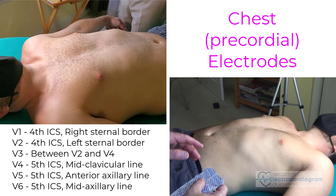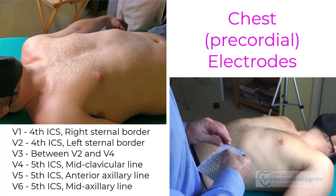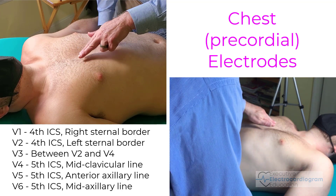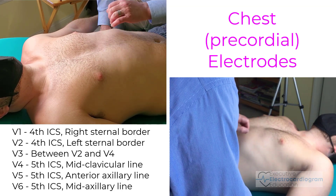Now let's put on the chest or precordial leads. On the chest leads, there are six electrodes that will go into place. The first ones, V1 and V2, are going to go in the fourth intercostal space at the left and right sternal border.